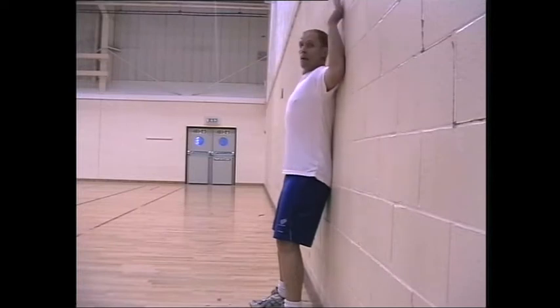Lift your arms up to the side, keeping your back flat against the wall, and try and get your wrists touching the wall. That's the first stage.